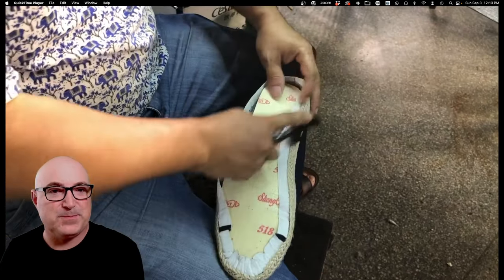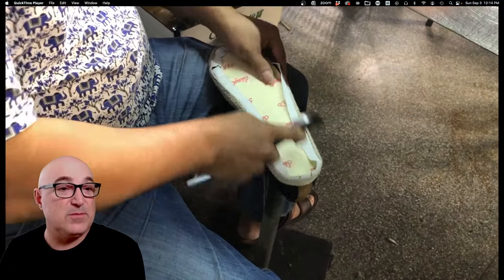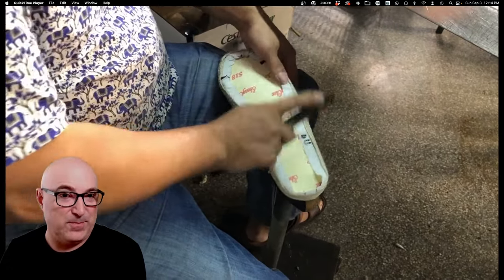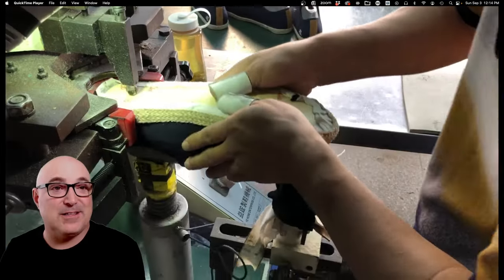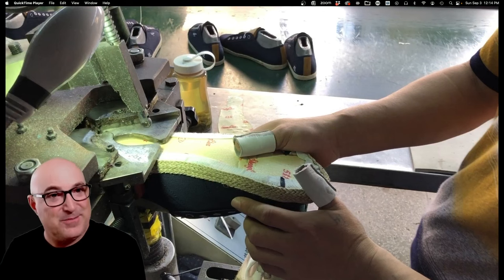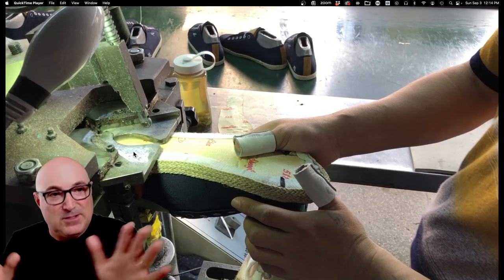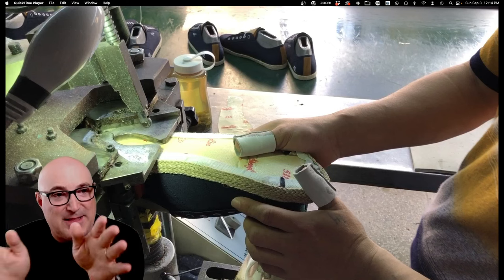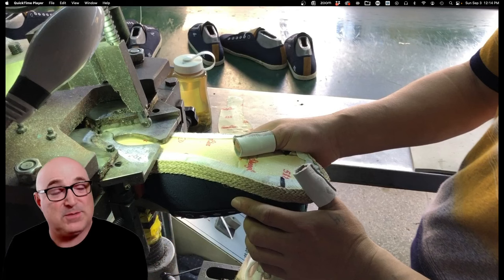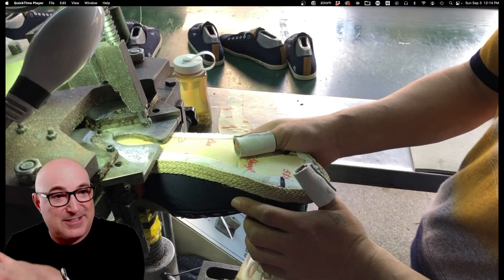The next worker finishes the lasting process using beaked lasting pliers — you can see the beak grab and then hammer it down. The lasting board has a little glue on it, and the upper has contact cement, so once he hammers it down it stays put. The heel laster does the same operation on the back of the shoe. The last here is aluminum, not plastic — you can't take a plastic last into a vulcanizing oven; it will melt.